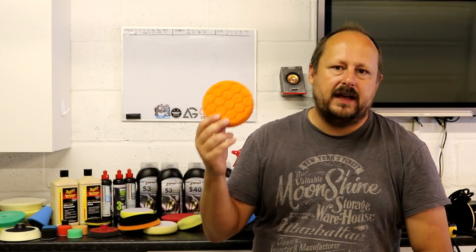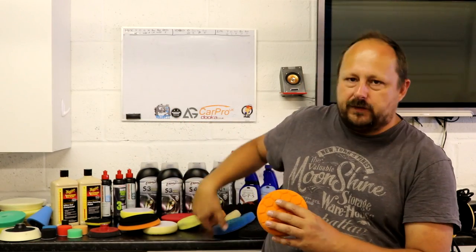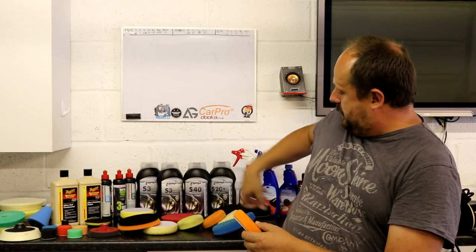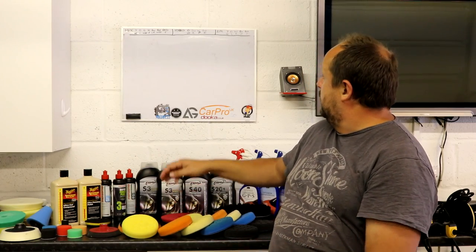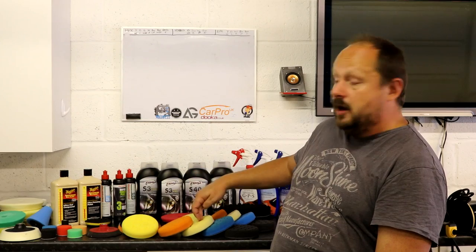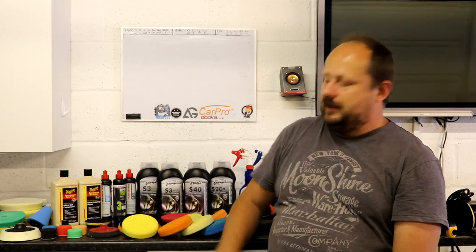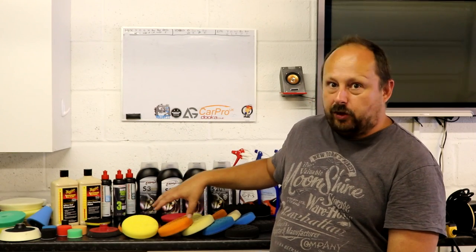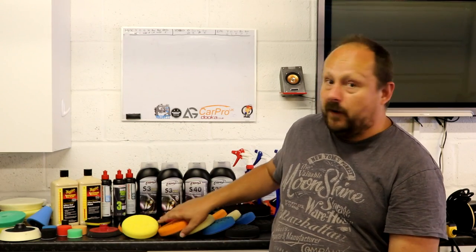The ones I've been using are these ZFE hex logic buffing pads. They have a range of different softnesses - five pads in the range. You've got the yellow pad which is the heaviest, orange which is medium cut, white for polishing, blue for light polishing, and black for finishing. They get softer all the way through. You can buy a set of three for three pounds, so you're paying a pound a pad for these five-inch pads.